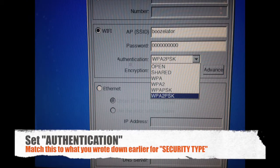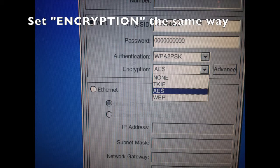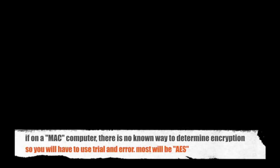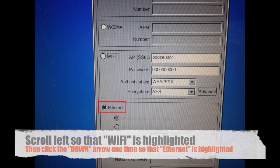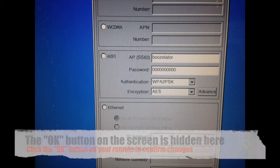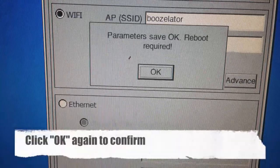Now select the proper authentication — this is the security type that we wrote down just a few minutes ago. Repeat this for the encryption. Scroll left again until Wi-Fi is highlighted. Once you are here, click the down arrow once and Ethernet will become highlighted. Click the down arrow exactly one more time so that nothing is highlighted. Then click the OK button on your remote to confirm the changes. Click OK again just to confirm.